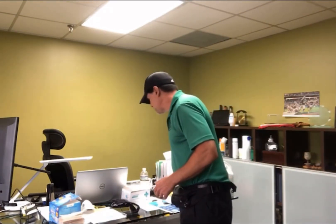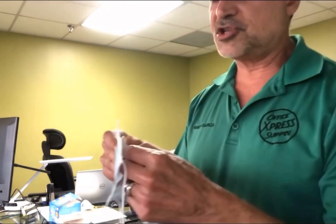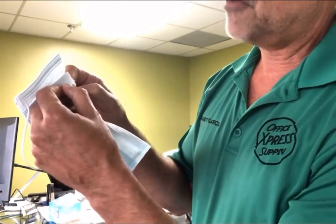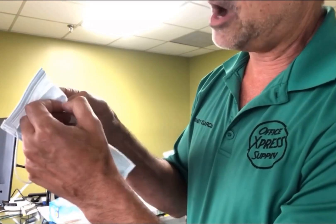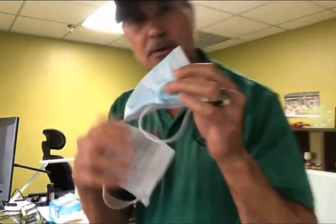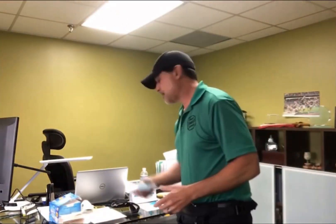If you want the least expensive option, you'd get something like this that comes 50 to a box and runs about a dollar. I've cut one in half and as you can see it's got maybe three layers inside — two white and one blue. It's basic and I wouldn't feel too safe with this; people use them for weeks at a time.